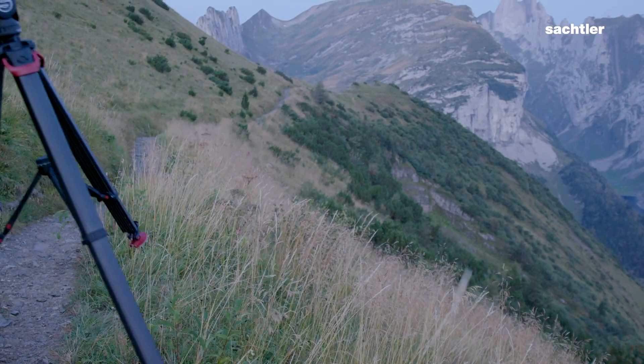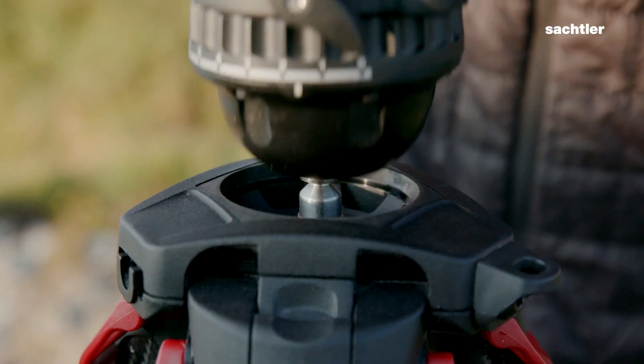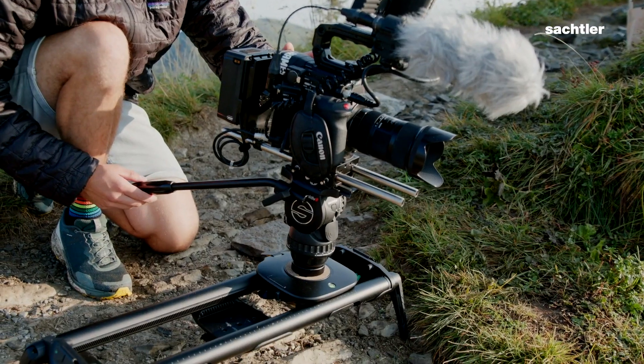It's easy to mount the heads to the tripod because you don't have to use any screws. With the new Active Series it's possible to take your camera with the head from your tripod to a slider without using any screws.